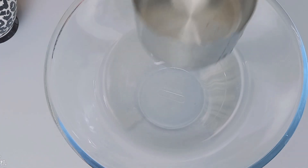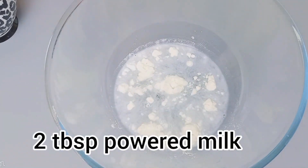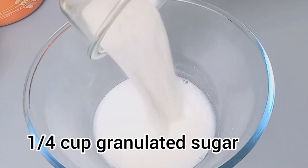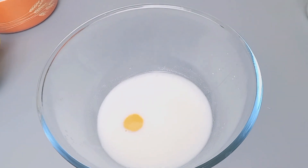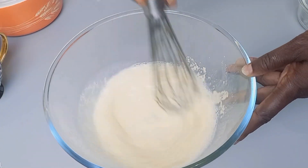Let's dive in. Into our bowl we'll add our water, then we'll add our powdered milk — just make sure you mix them together to dissolve. Then we'll add our sugar, egg, some salt, and then our yeast. You can see it's that simple.